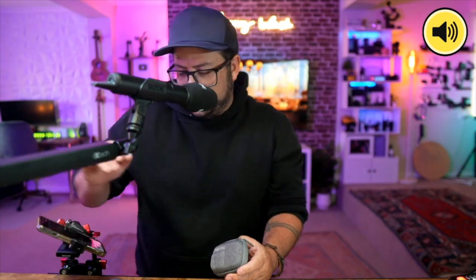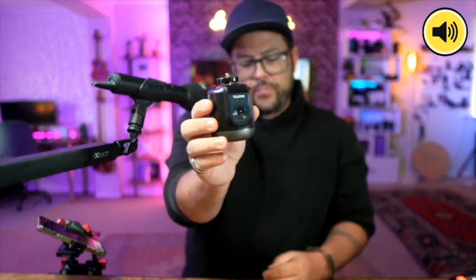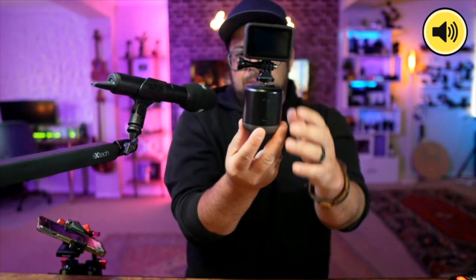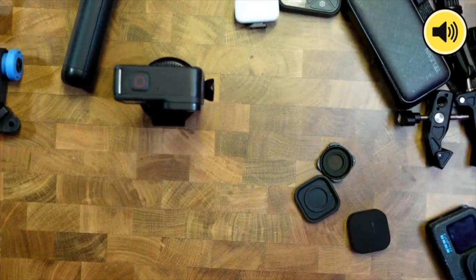This next one is interesting — it's an auto tracker. One of my very first reviews, and they've tried to make different versions but haven't succeeded. You put your GoPro, phone, or any camera on here, and there's a camera built into the tracker. It also comes with a remote. You power it on and the base spins and follows you.